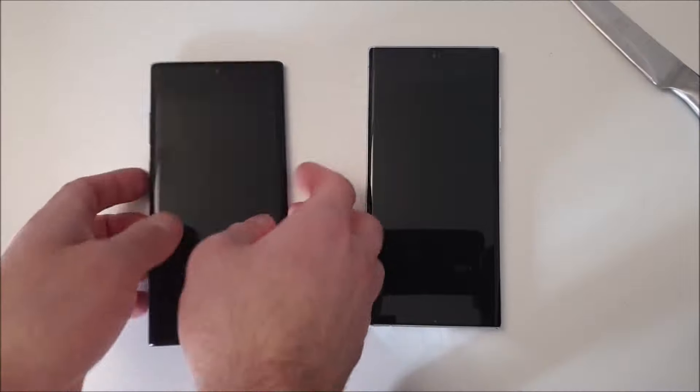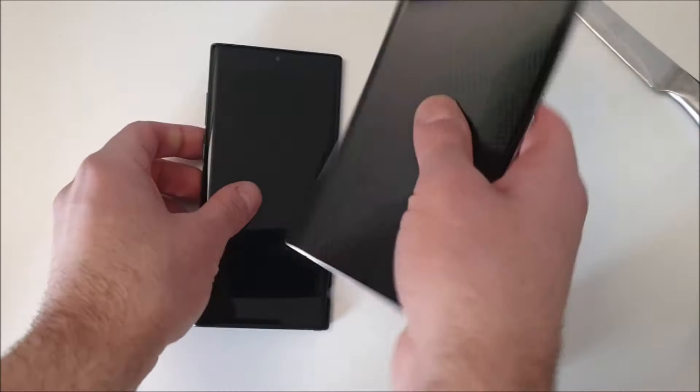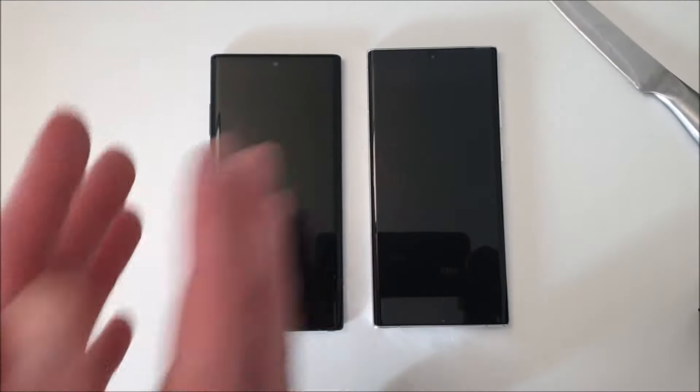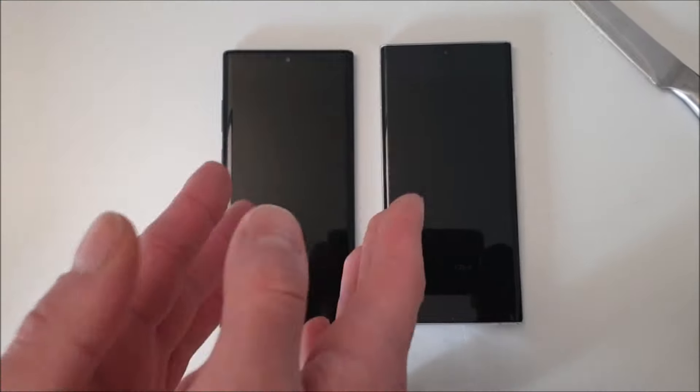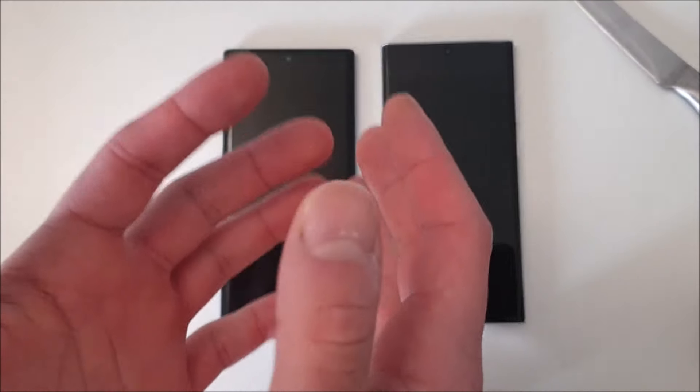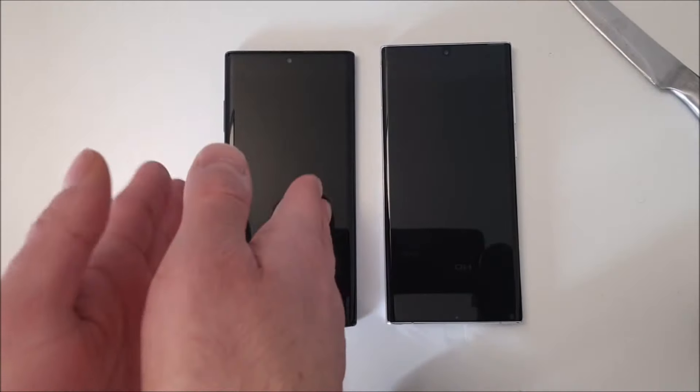In terms of design they look pretty identical, but the S22 Ultra is thicker, bigger, and heavier — that's something to keep in mind. If you're coming from a Note 20 Ultra you won't notice the difference since the Note 20 Ultra is also heavy, thick, and longer than the Note 10 Plus, but if you're coming from the Note 10 Plus you will definitely notice the difference.